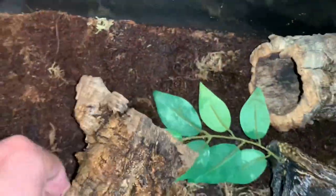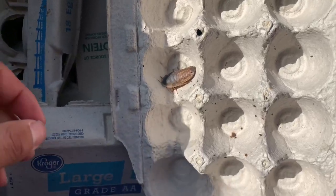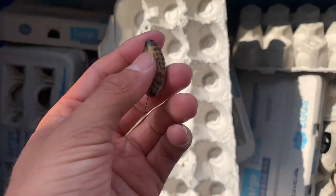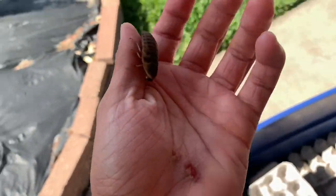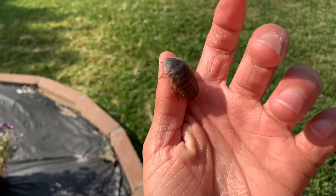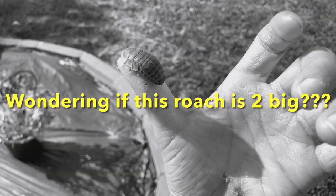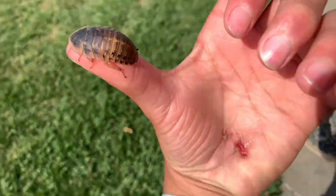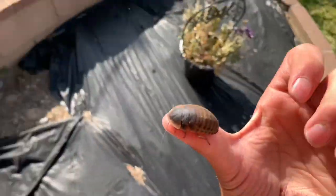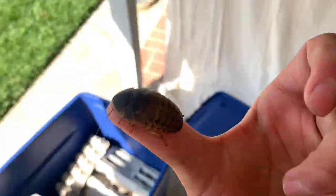There's my centipede! Let's go grab another dubia roach — I think we should give him a female this time, why the hell not. This dubia roach might be a little bit too big, but we're going in for it anyways. My centipede's gangster — I'll bet my centipede could take this down 10 times out of 10.